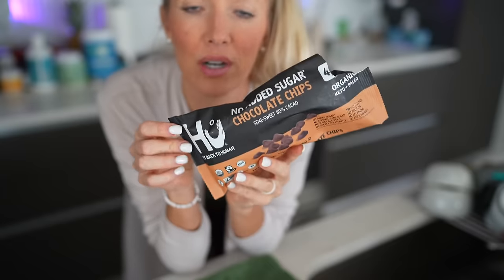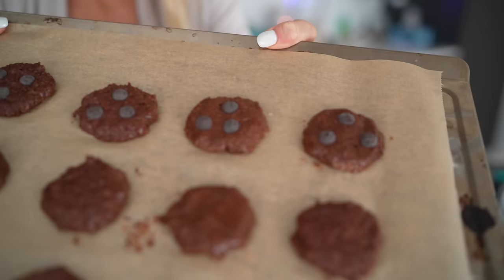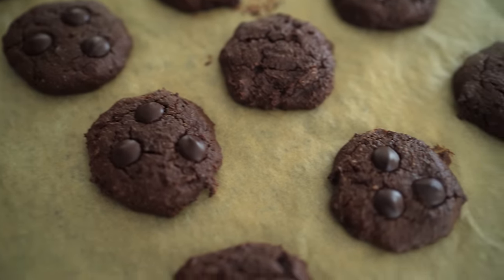Or there are these huge dark chocolate chips — I'm going to add these to maybe four or five of the cookies. These are your best bet. They have organic cacao, organic date paste, organic cocoa butter, and organic vanilla bean.